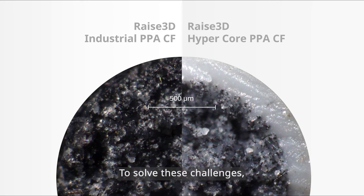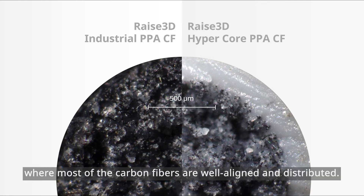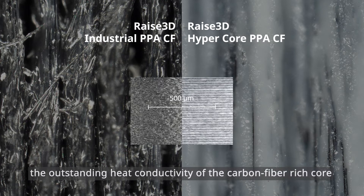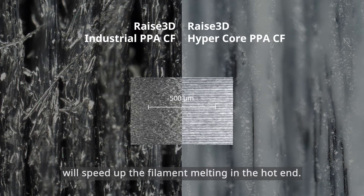To solve these challenges, we are using optimized extrusion technology to form a fiber-rich inner core where most of the carbon fibers are well aligned and distributed. During high-speed printing, the outstanding heat conductivity of the carbon-fiber-rich core will speed up the filament melting in the hotend.